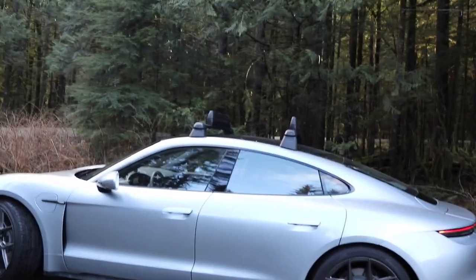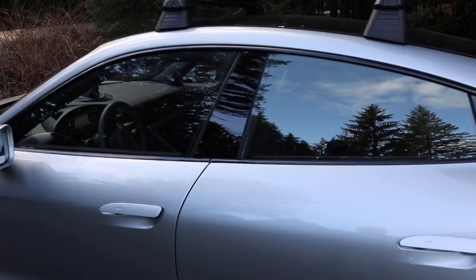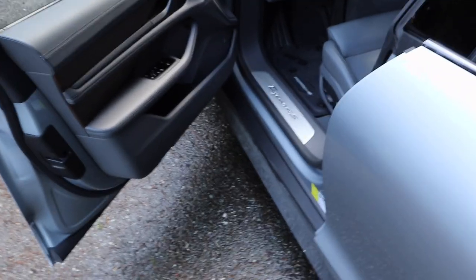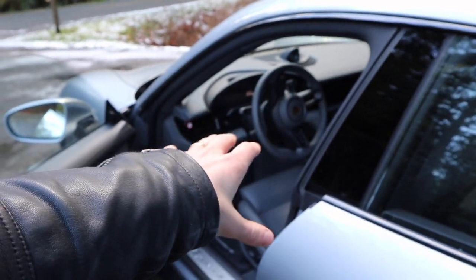A couple more features included in this 4S: on the side of the car, the outside trim on the windows is in gloss black, which is something you can get as an added feature. Also, it has a detection mode where it knows you have the key in your pocket. The door handles are kind of closed, but when you walk up to the car and it recognizes you, they pop out so you can hold it and pull the door open. It has a really nice electronic feel when you're opening the door — it almost feels like the door gets pushed open a little bit.